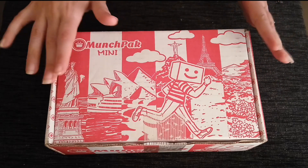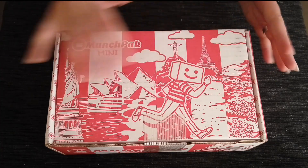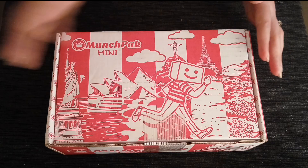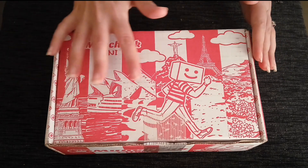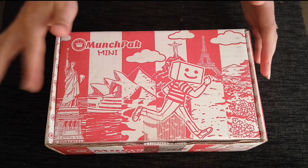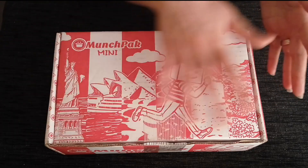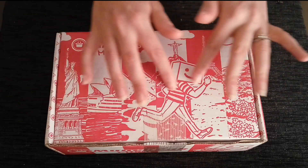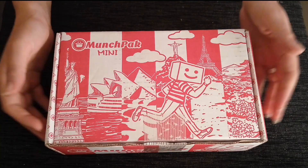We have this beautiful red and white packaging. You can see it's representative that our snacks come from all across the world. We have Paris, Rio de Janeiro, Egypt, Sydney, New York — just showing how these lovely snacks come from all across the world.